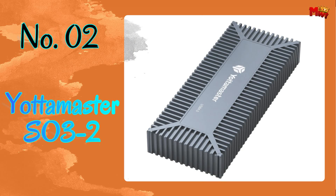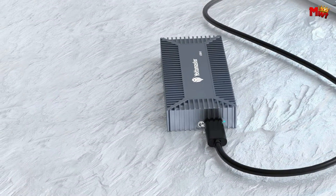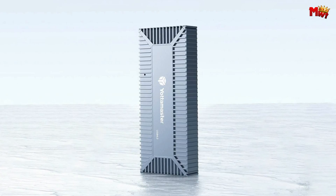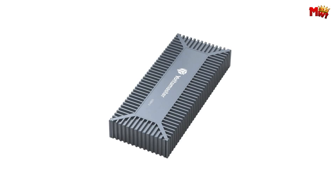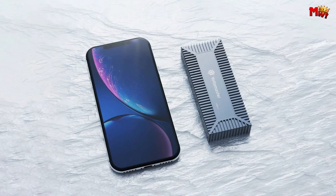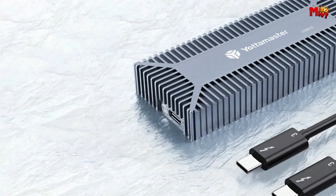Number 2: the Yottamaster SO32 M.2 SSD enclosure — not just an enclosure, but a powerhouse for your storage needs. We all crave speed, and with the SO32 you get just that. We ran a speed test with the Samsung 970 EVO Plus on a MacBook Pro 2016, and the results are mind-blowing. Read and write speeds reach up to 2,000 MB/s and 1,400 MB/s, ensuring you can handle multimedia files, HD videos, photos, and music with ease. It's perfect for post-production and editing footage, allowing you to quickly export in an efficient workflow.